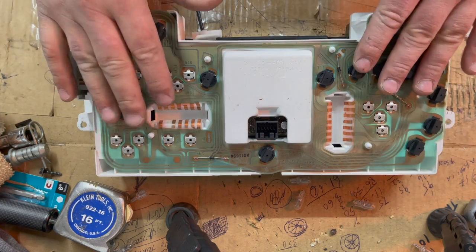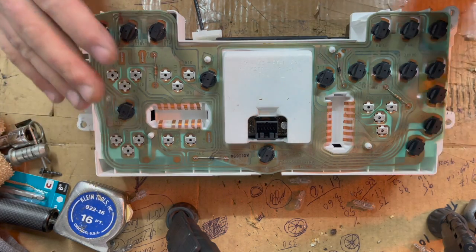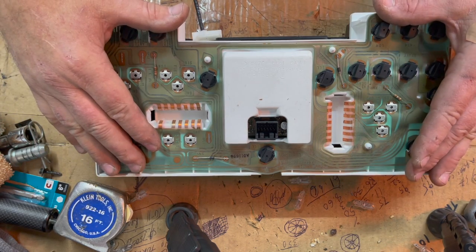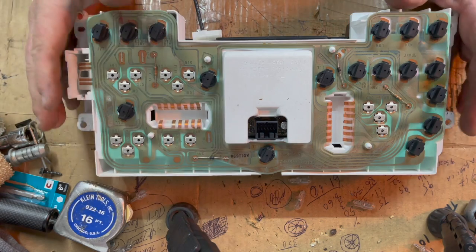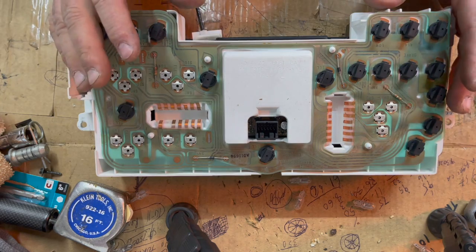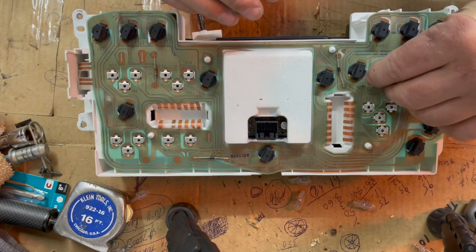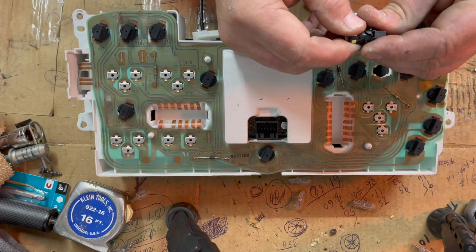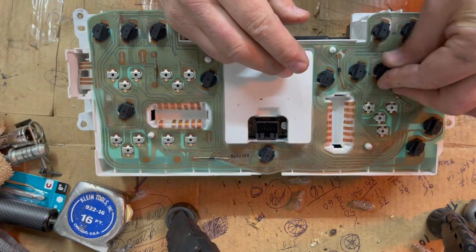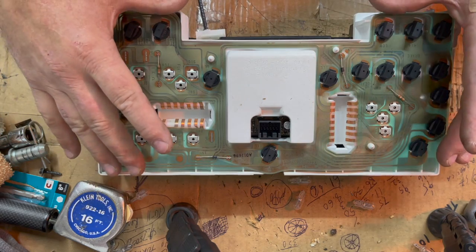Once you've swapped all your bulbs out for LEDs, do a test run. Reconnect your battery terminals, gently set the cluster in place, connect your three plugs, then energize your vehicle. Turn your headlight switch on and make sure they light up. If they don't, you either have something wrong with your cluster, dirty contacts you can clean, or — the first thing I'd try — pull the bulbs out, turn them 180 degrees, reinsert, and reinstall. Make sure they're indexed properly.